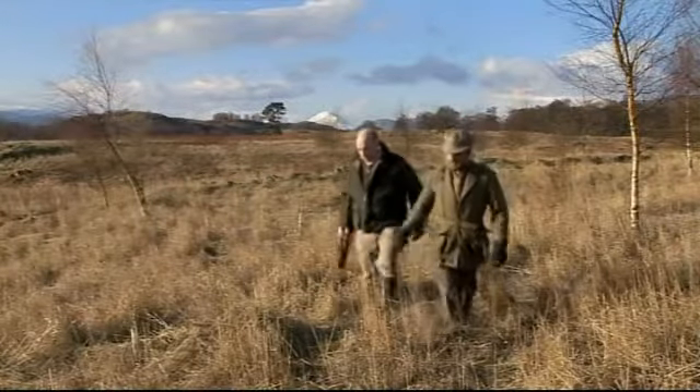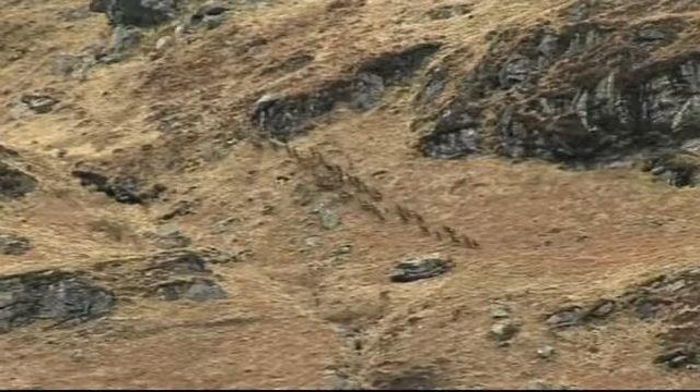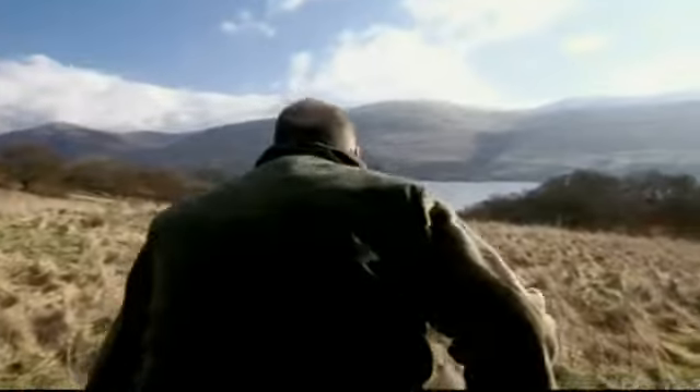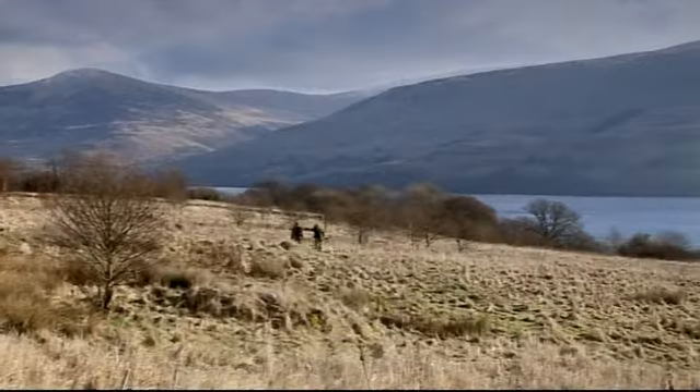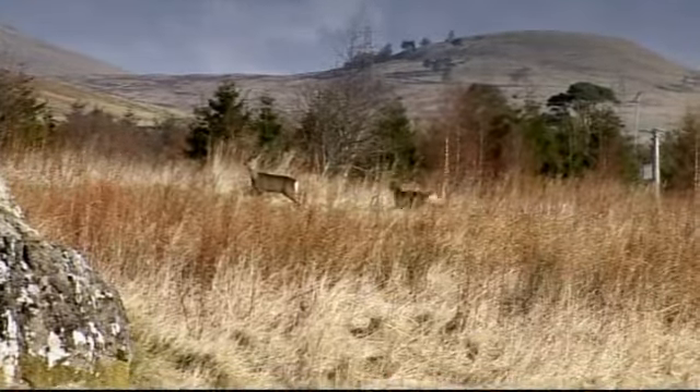Without any natural predators, roe deer breed so well that an annual cull is necessary to prevent a population explosion which would lead to eventual starvation. Venison forms a substantial part of the income for most estates. After an hour or so of patient stalking, Tom spots a couple of deer - though even professionals sneeze sometimes. Eventually, Black Dan does find Tom another deer to take back to his hotel.